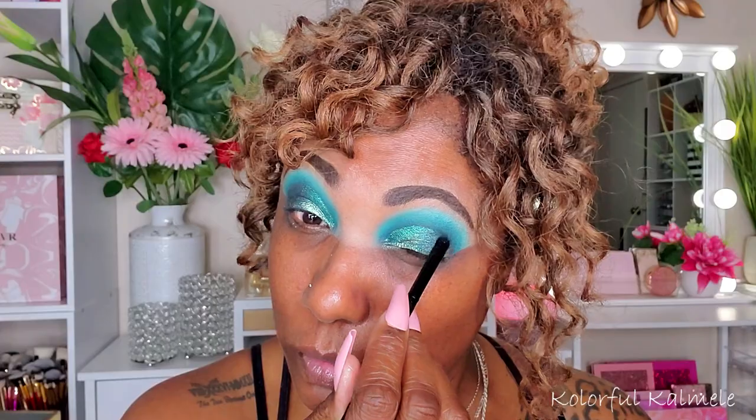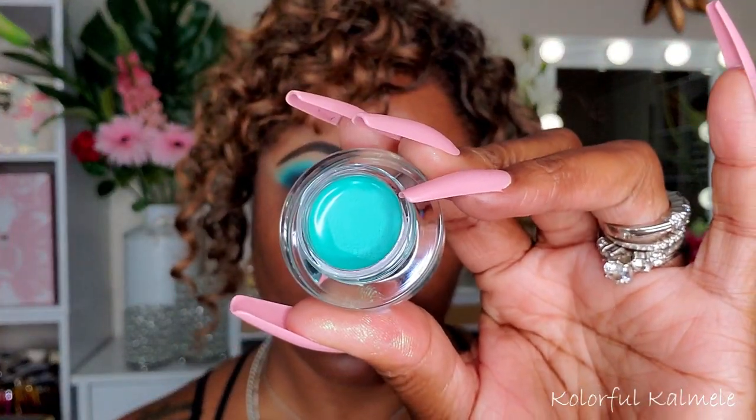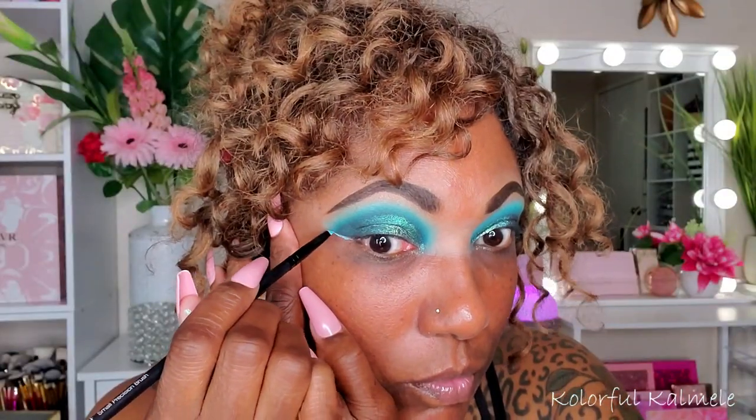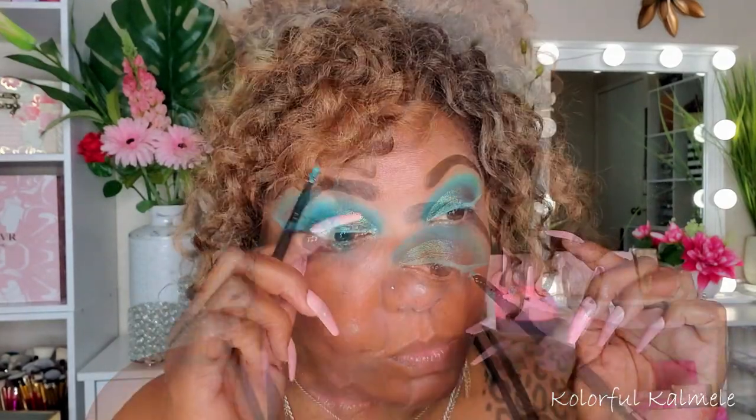For liner, I'm trying out one of my new Beauty Creations cream gel pots. This one is called Aqua Glow — a light aqua shade that adds another dimension of aqua to this look and really brightens up that lash line. You can go in with a dark liner if you want, but I try to go as bold as possible for the most part because that's what I like.